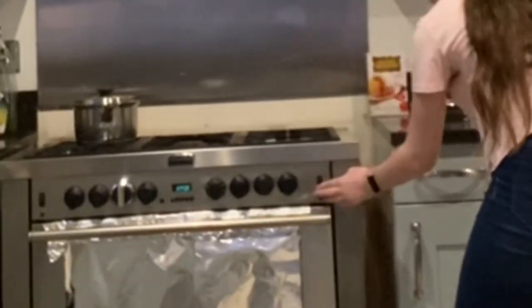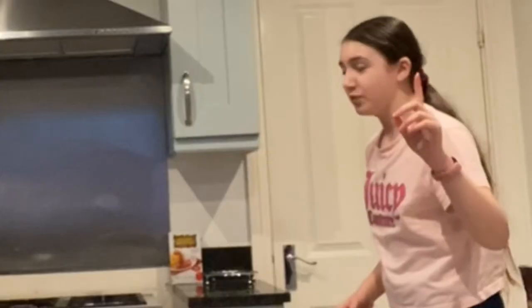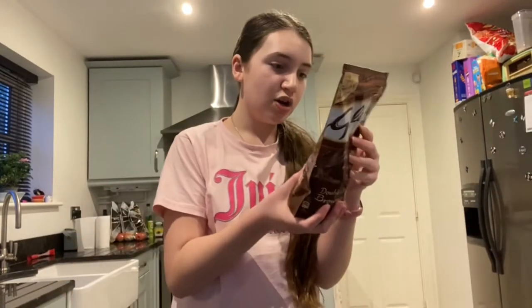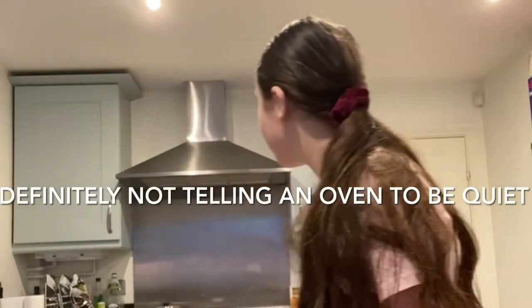Push. Don't do that. Why should it turn off? Mummy! How do I turn off the oven? Help! Right, now that that is sorted. You're very noisy, please be quiet.